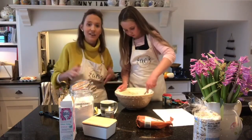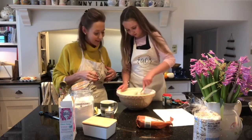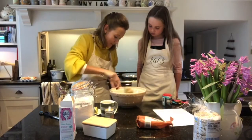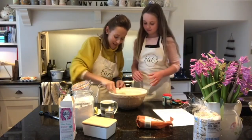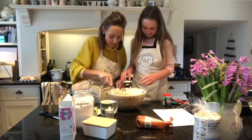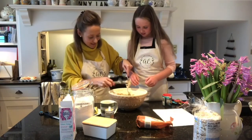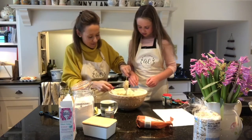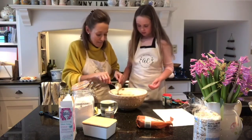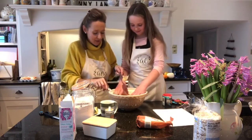Once the dough has come together you can get your hands in, but at the moment your hands would just be covered in syrup and egg. I think it's time to get hands in — Coco is going to get her hands in, she's itching to! I'm going to scrape that mixture off the spoon and get my magic mat out.